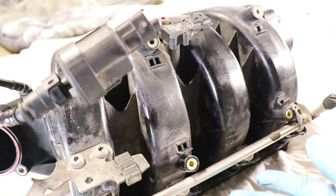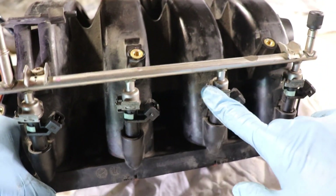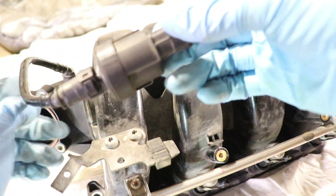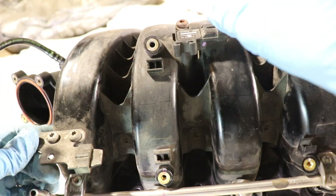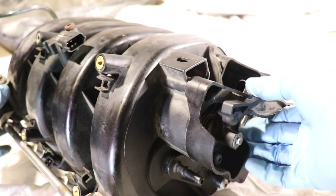Intake manifolds also serve as a mounting point for other accessories. In this case we have the fuel rail, the fuel injectors here: 1, 2, 3, and 4. On some cars you'll have the purge valve mounted, the MAP sensor — manifold absolute pressure — and the tuning valve on the side here.